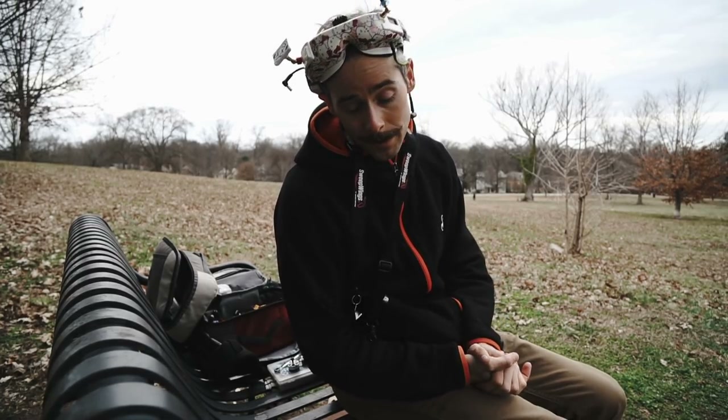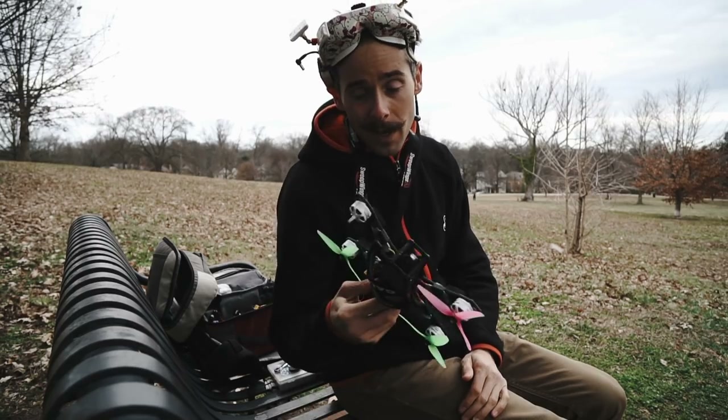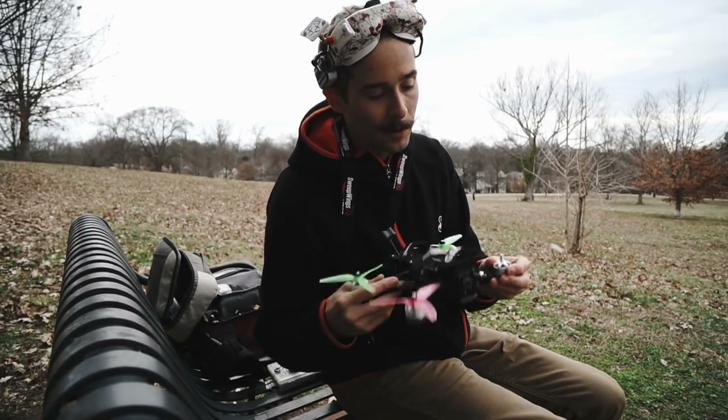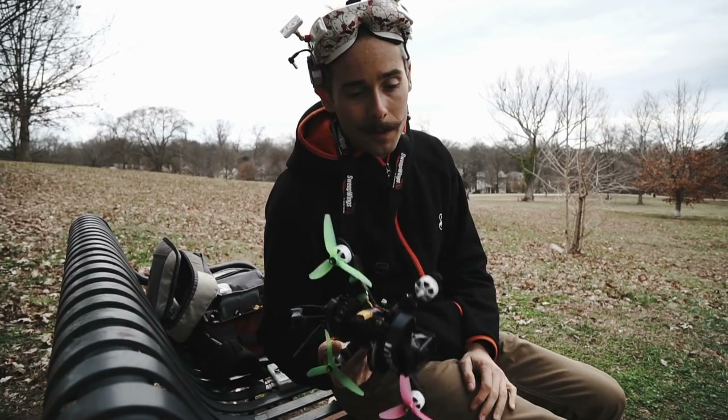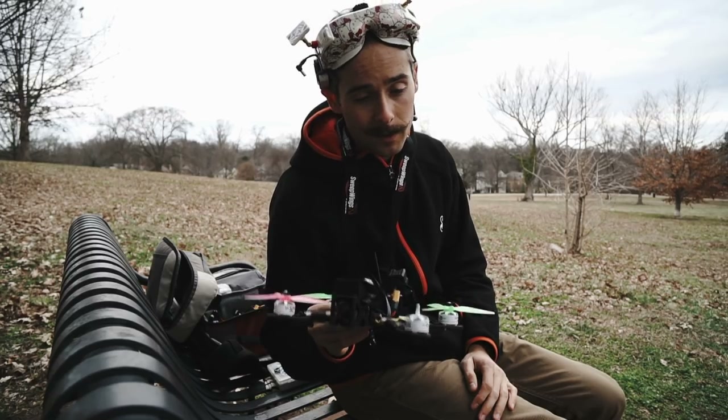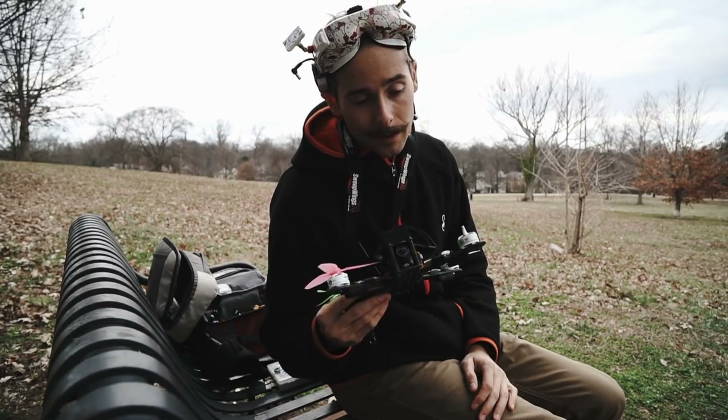I wanted to talk about something that just got released — the Mr. Steel V2 motors. The V1 came out about this time last year. It was a 2306 2345 KV motor, really lightweight at about 28 grams, all aluminum construction, single winding laminated — just a really nicely put-together motor.